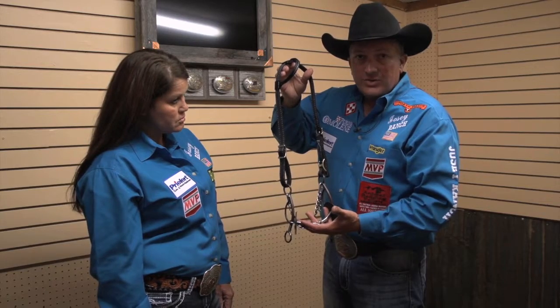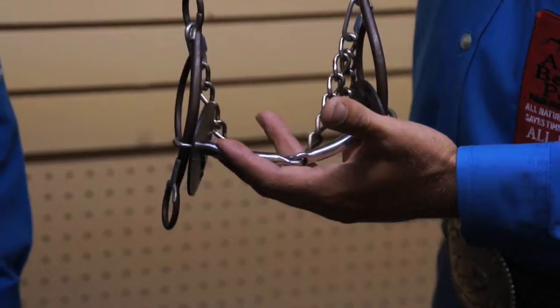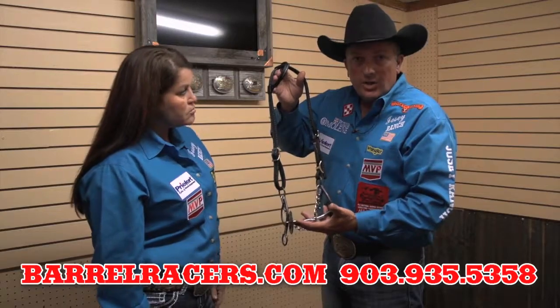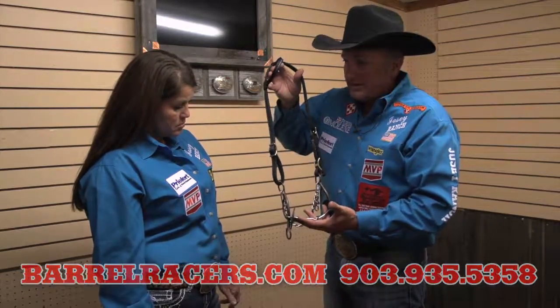These short shank gags are real good too if you're riding a combination bit — these are great practice bits. A lot of people ask: do I need a practice bit versus a competition bit? Yes you do, and we encourage you to do that. This is a good example of a practice bit.